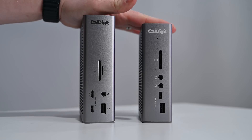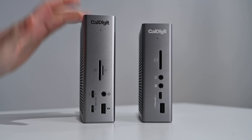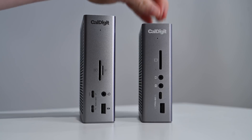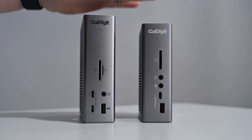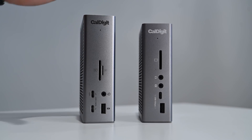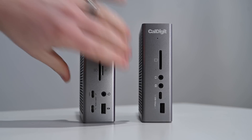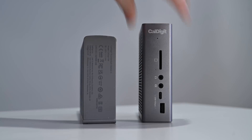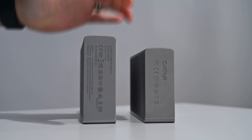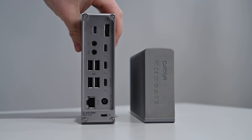Let's compare these two. This is the new CalDigit TS4, while this is the CalDigit TS3 Plus — this thing has been incredibly popular. Here you can see the size difference between the two devices. The TS4 is just slightly taller and maybe a hair thicker than the TS3 Plus, and also a little bit deeper. You can see the rubberized bottoms on each of these. But otherwise, these two are very similar in their designs.